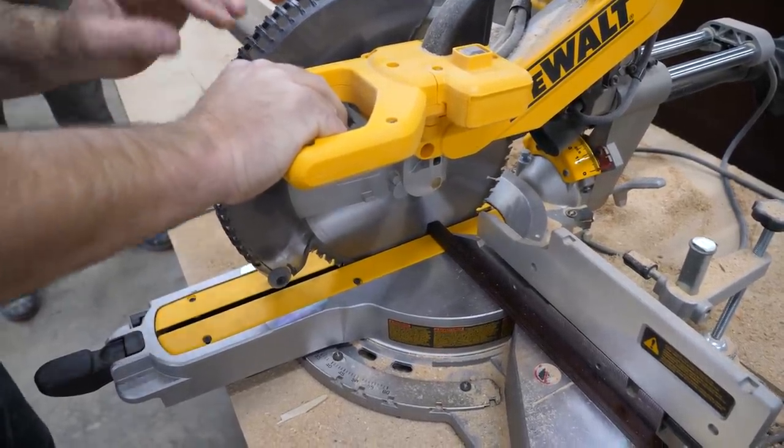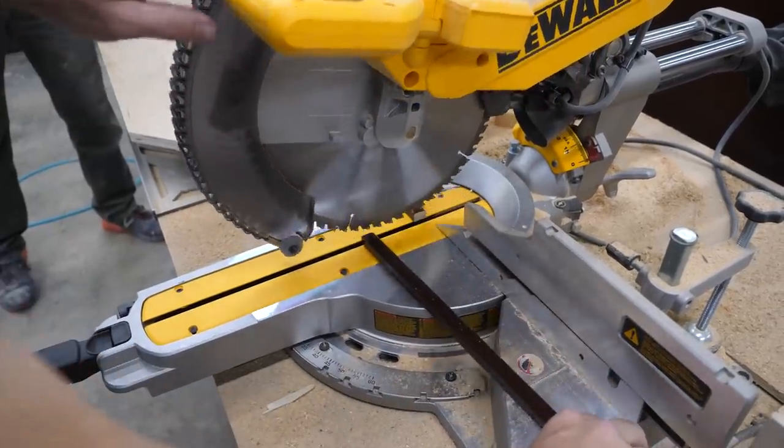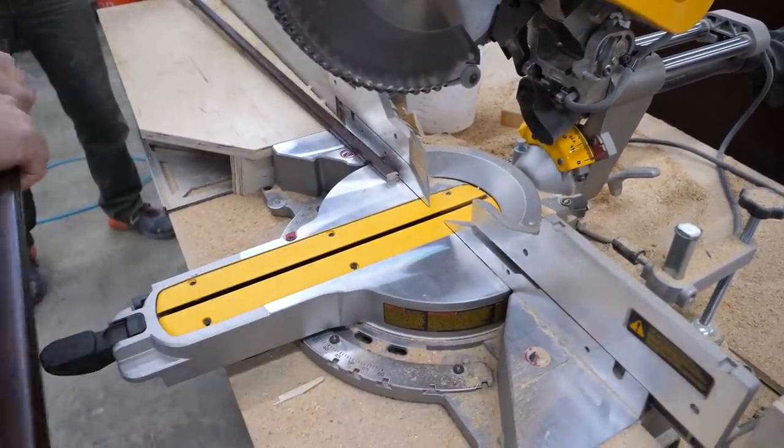I don't lift my saw blade up because I don't want to chip it. Another trick.